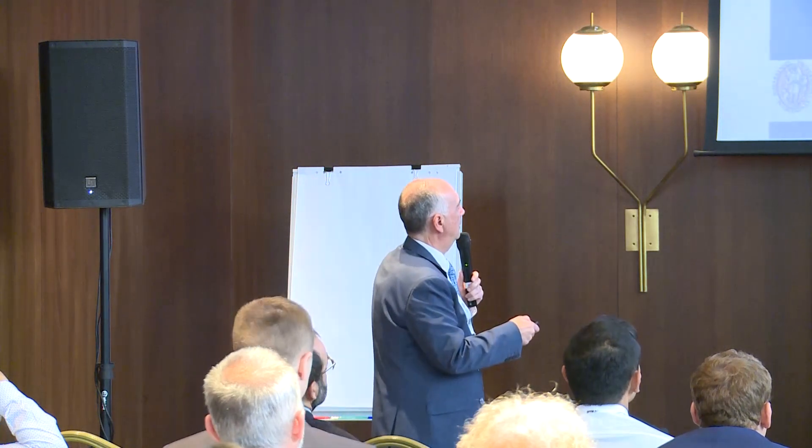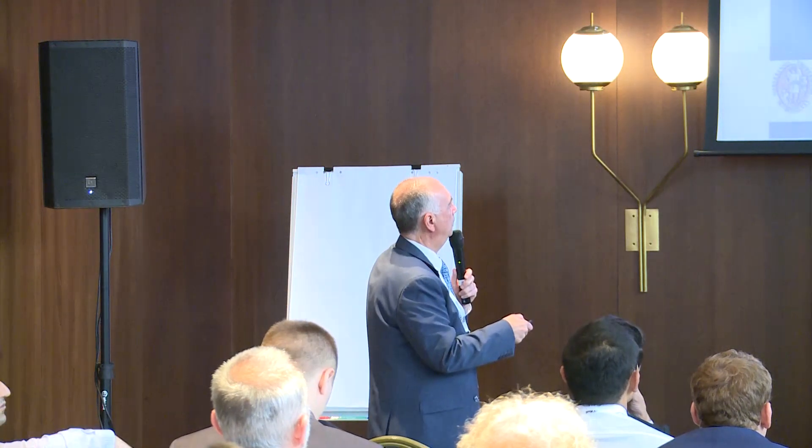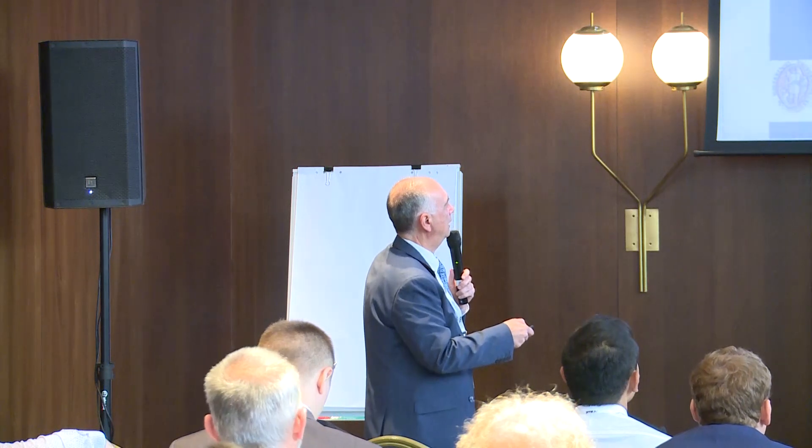Arrazola is from the University of Mondragón, also in the Basque Country, and Arantxa Linaza belongs to ITP Aero, which is the Spanish industry producing air engine parts.